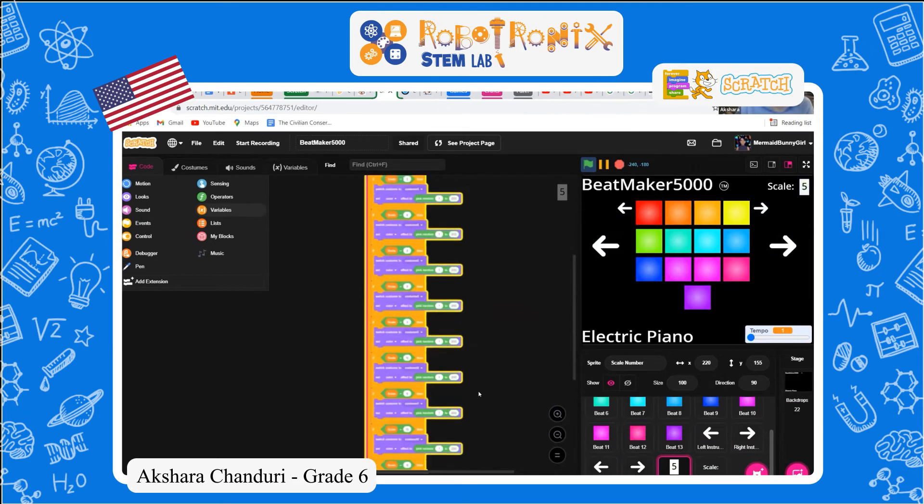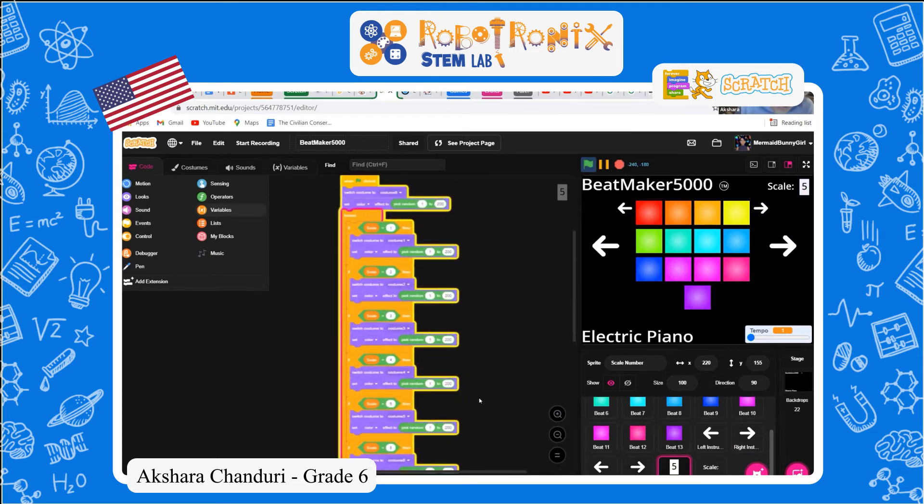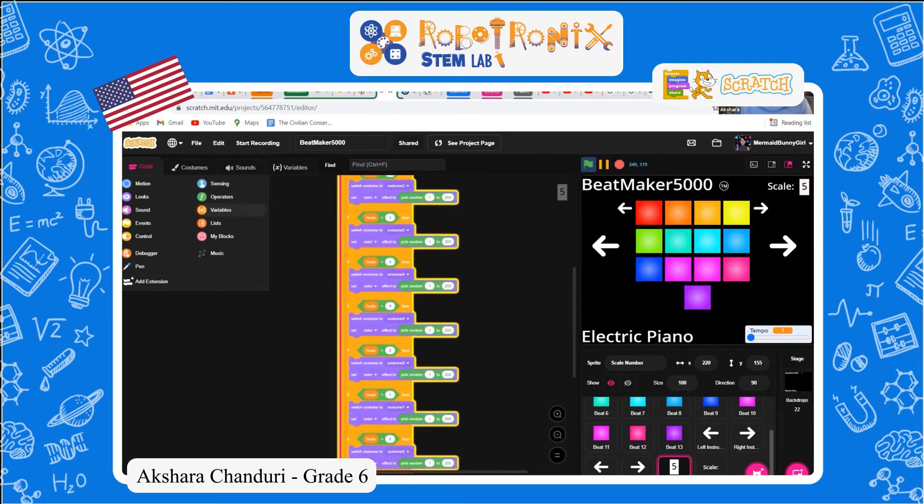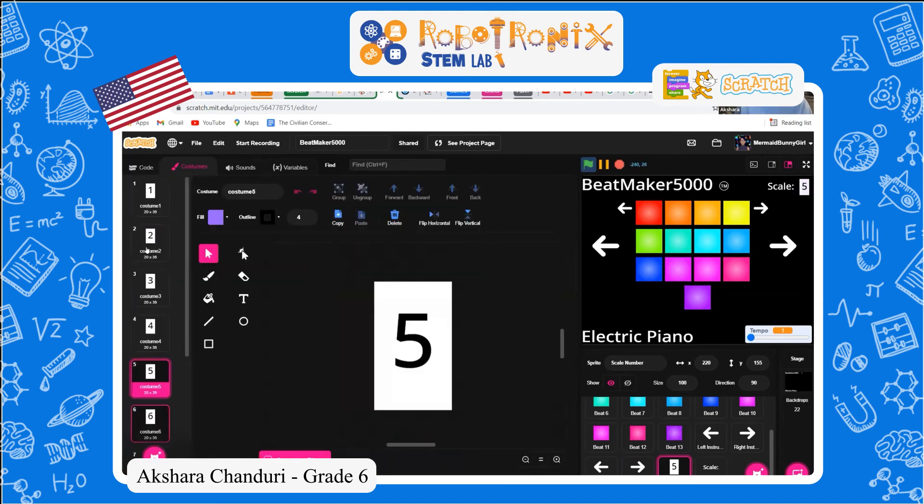This one — I just switch the costume and set the color to pick random. This will do for all of them, so you get that light color change. And this will switch the costume because it has different costumes based on the scale.